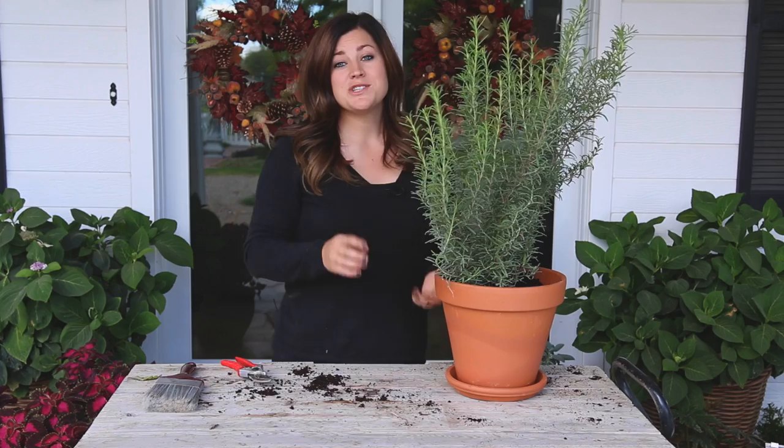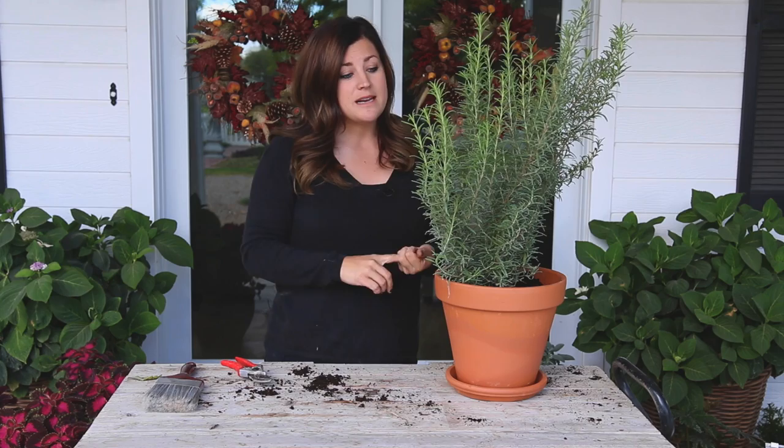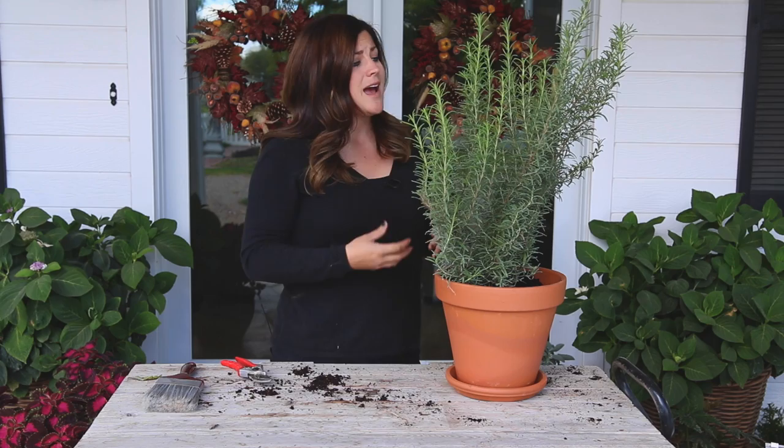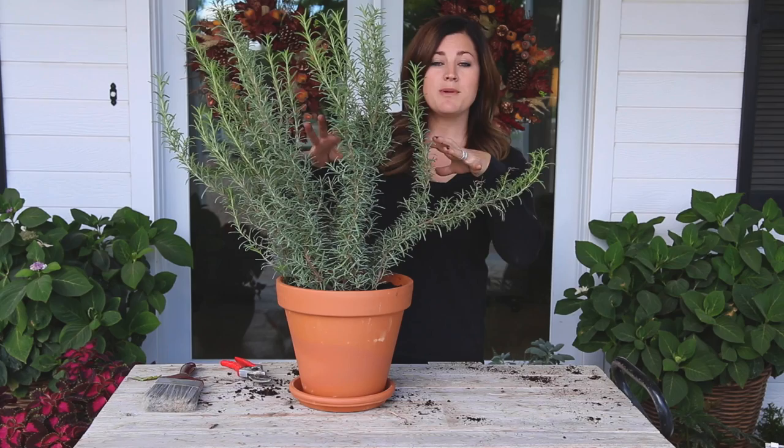So now I'm going to move on to the next step, which is to groom, prune, and check for insects — basically to clean up your plants. When I say groom and prune I mean to groom off any damaged or diseased-looking leaves, anything that just looks bad, and prune back any branches that look straggly or long. Rule of thumb: when you're pruning back your plants you can take them down by about half without harming the health of your plants.